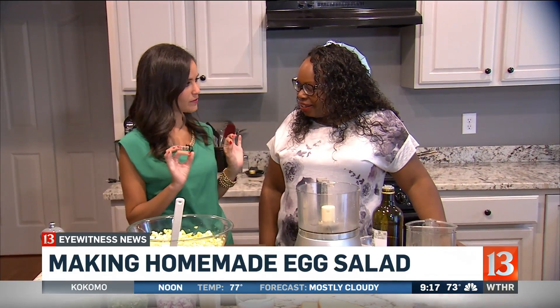Our Naomi Peskovitz may be off today, but she paid a visit to Tenori Askew to find the best way to spice up your picnic. Good morning.